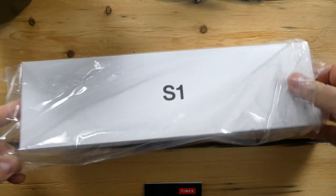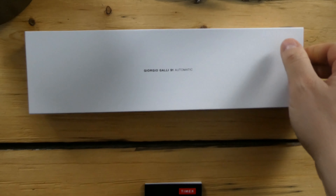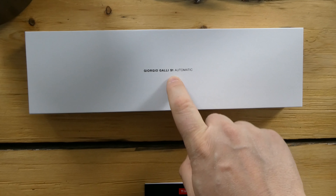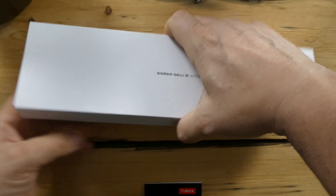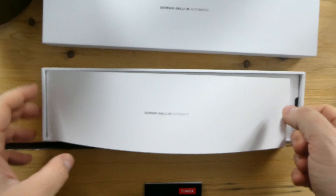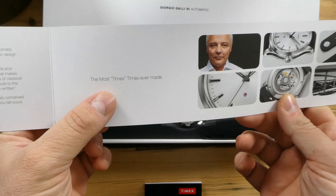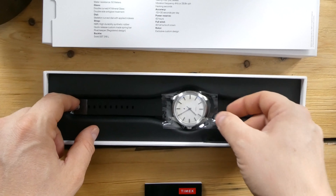Here we are — you can see right off the bat it is an S1, the new S1 automatic that they just literally released. It has very similar packaging to an Apple watch. Giorgio Gali S1 automatic — very similar packaging to an Apple watch or a cell phone really. There's a little bit of foam here. It says 'The Most Timex Timex Ever Made' with some pictures and specs of the watch.